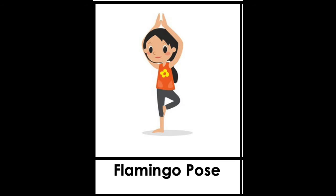The third pose is called flamingo pose. As you can see, the girl is standing up but one of her feet is against her leg — but you can try just lifting up one foot. Her hands are touching each other on top of her head, just like a flamingo. Let's count: one, two, three, four, five.